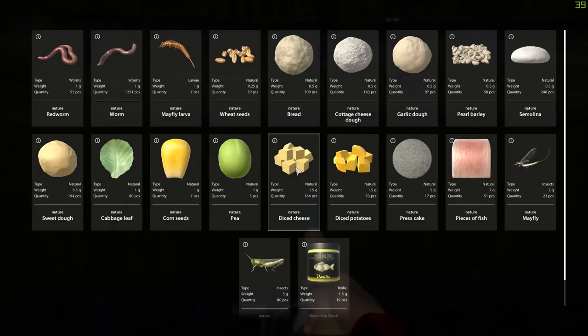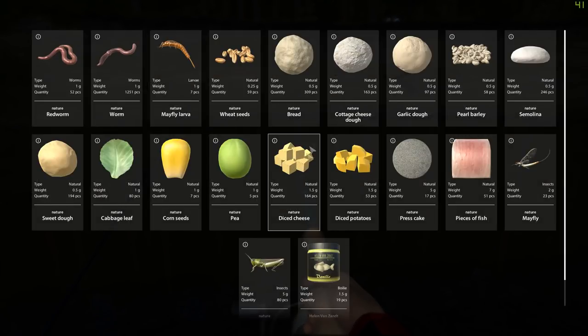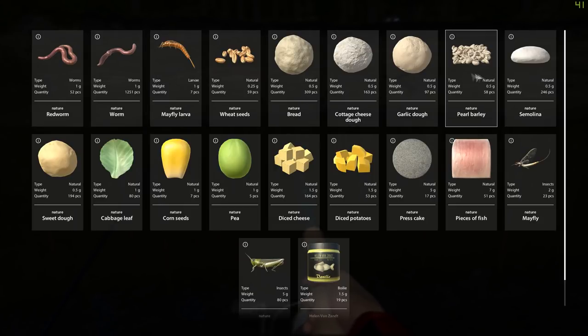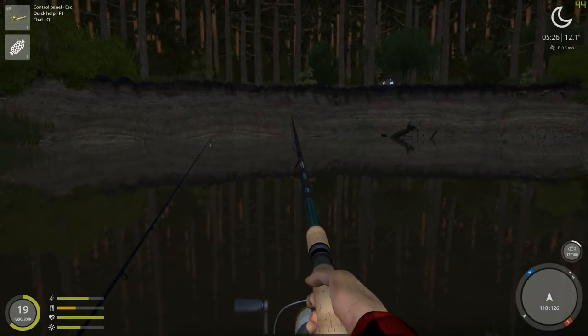Let's get the other rod out. What have I got on here? Oatmeal. The size hook I've got in there is fine. Trying to decide if I want to use mayfly larva or... let's go with grasshopper for now.